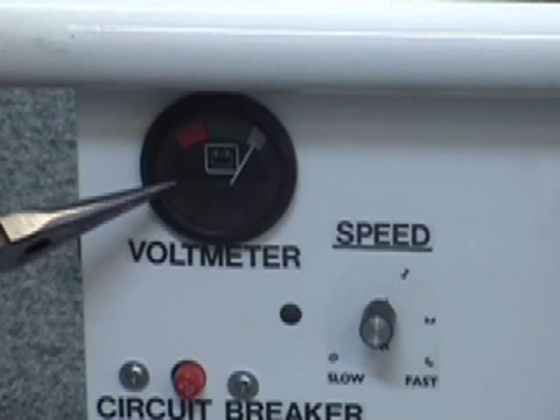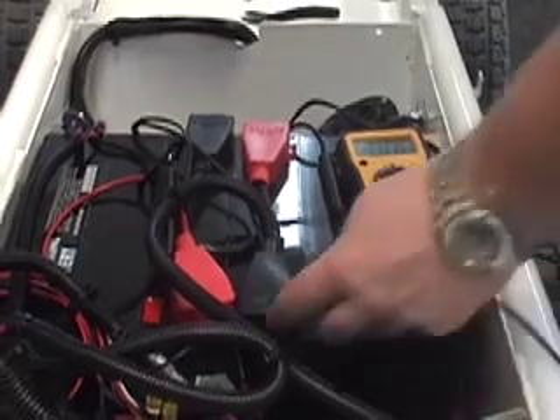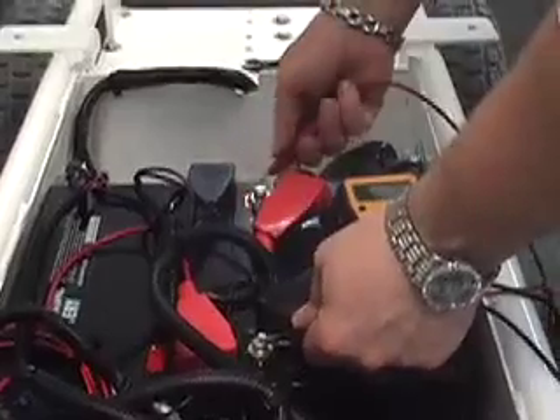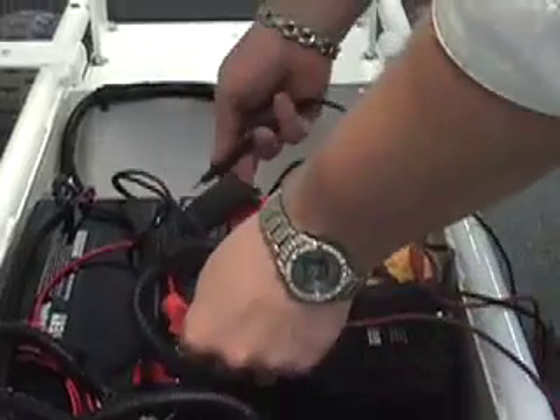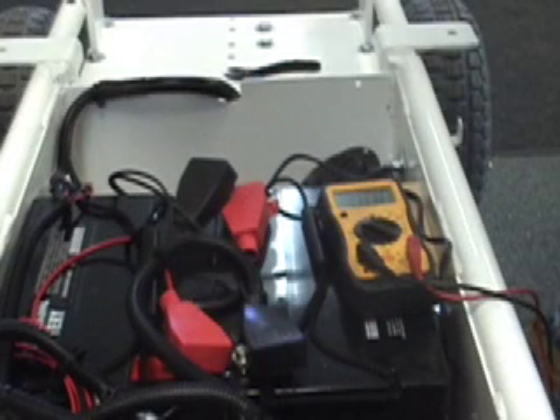The gate cart shows full power until I start to use it, then the needle on the voltmeter drops down into the red. Why is that? You probably have one or more bad batteries. You can check the batteries with a multimeter — you should have 12 volts on each battery. You may have a bad cell in one or more batteries causing the machine to lose power. In this case, you'll need to replace the battery.